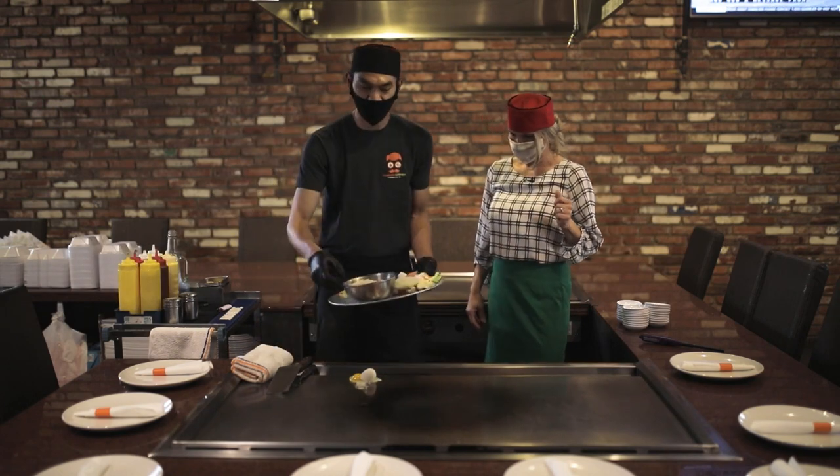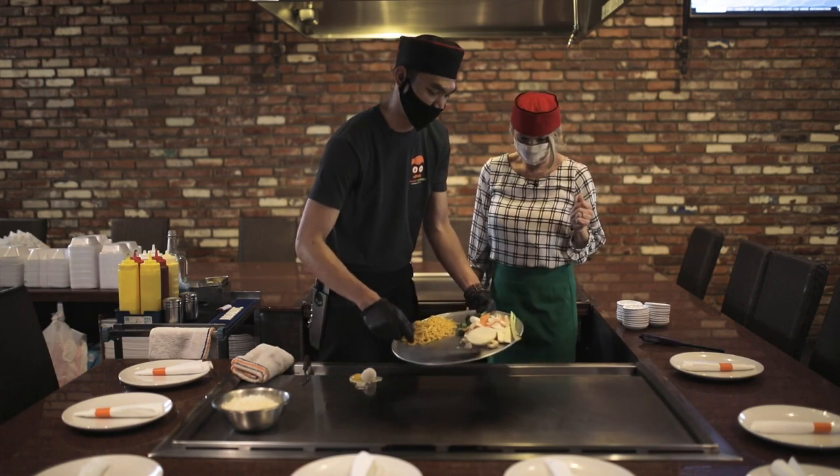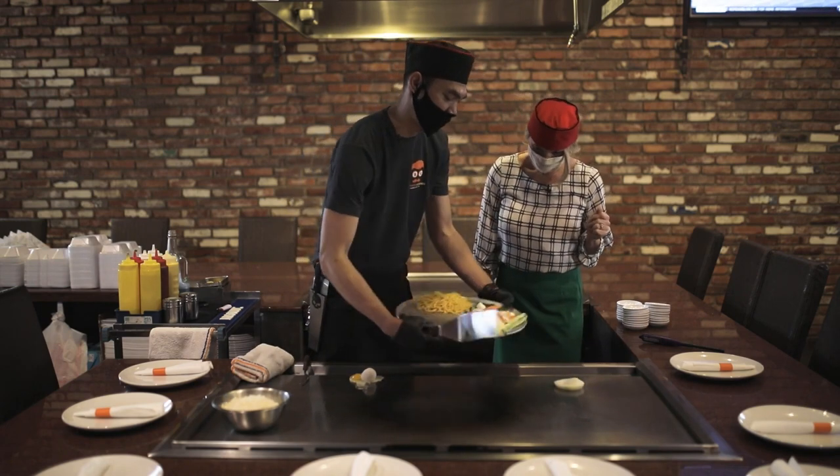I'm gonna pull everything down here. Just the egg for the rice. And then we have a fresh vegetable. We're gonna make a volcano for that.